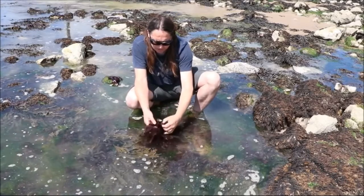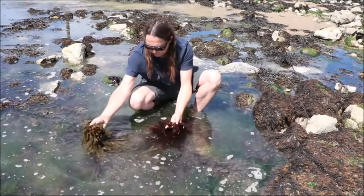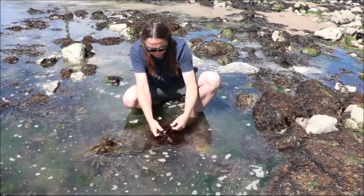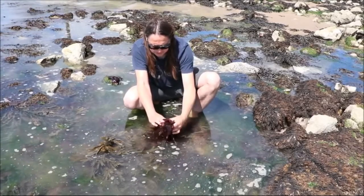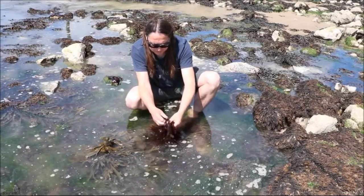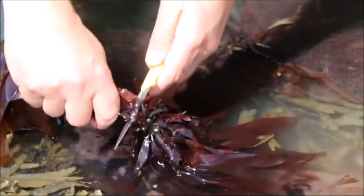Here this seaweed is growing on another seaweed. If you look at that, that's what it's growing on, but there's like a stray piece of it. You can just about see the fronds — that's called toothed wrack. And dulse is here growing basically as an epiphyte, which means something that grows alongside something else without there being really a purpose for it.